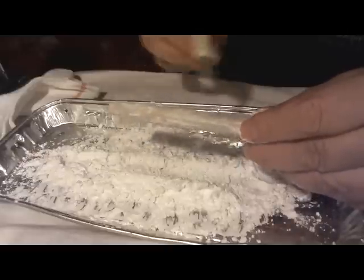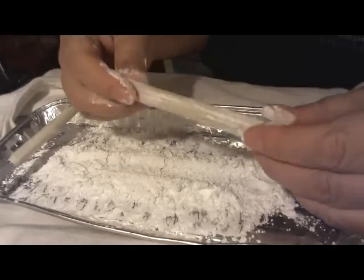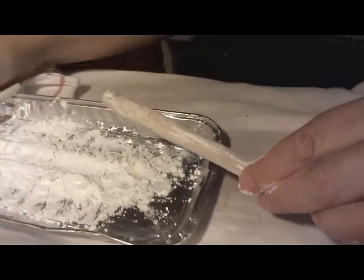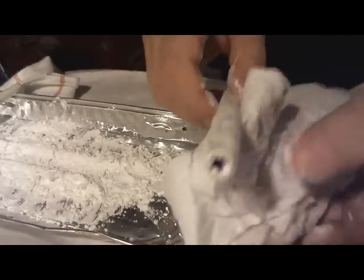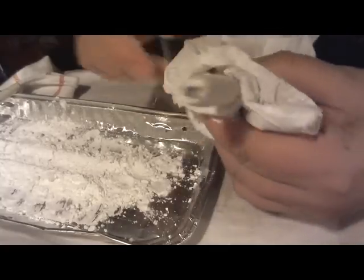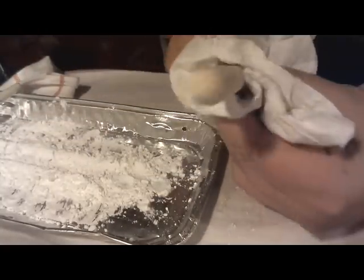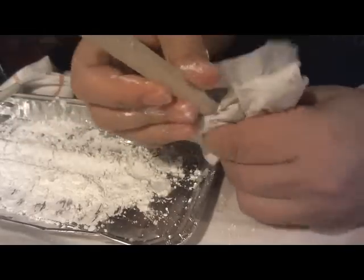So the next experiment will be curing this standing up on a bamboo barbecue skewer. Because if that's the case, then I was in error, and I need to let everybody know.